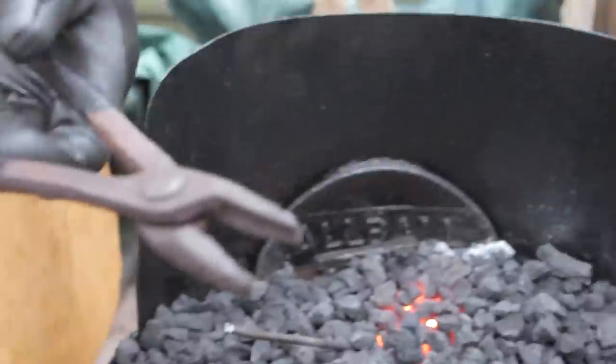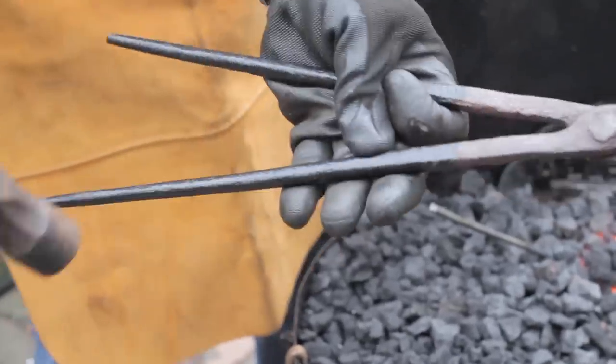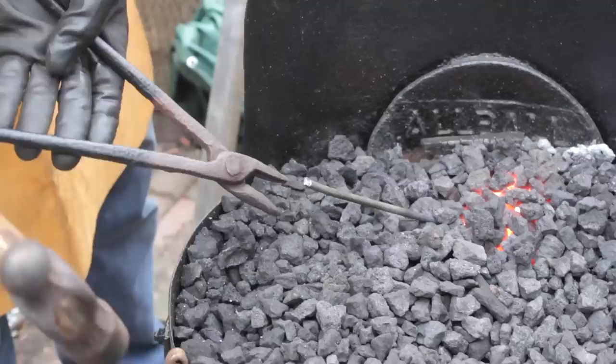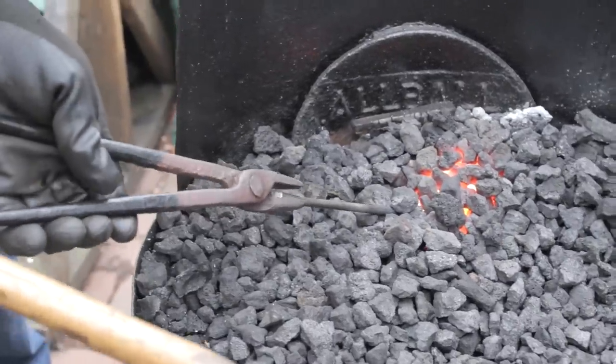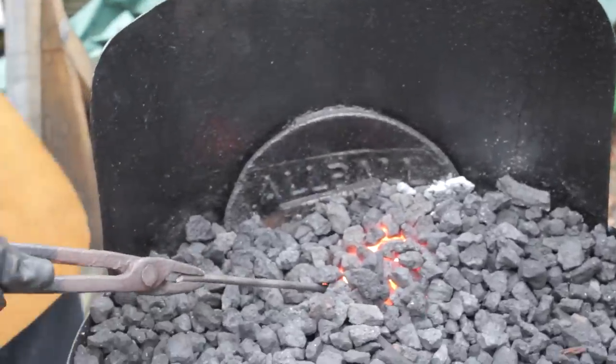I do like these old blacksmith tools — look at that, a nice little rivet hammered through, nicely hammered up, very nicely done. Just enough curve on these jaws to take that far quite nicely. That's a nice hop tip.